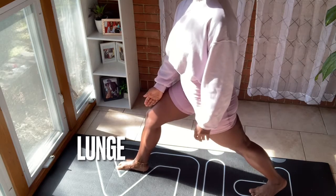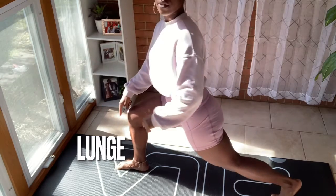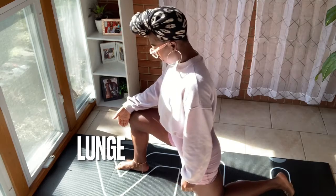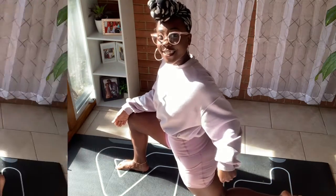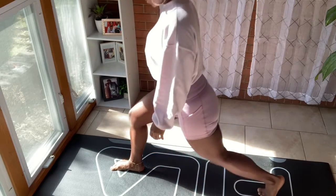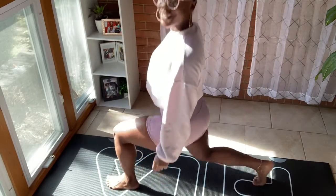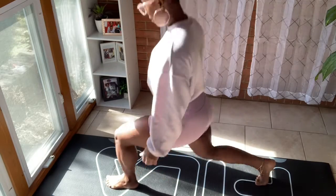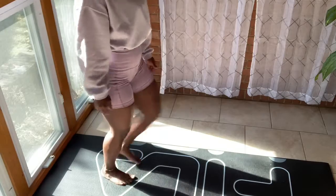Moving on to the lunge — the infamous lunge. Keep the knee behind the toe. My tip is to just worry about the knee and the toe first: get down into the position, look at your knee, look at your toe, and make sure it's behind. However it feels comfortable to lift up from that point, that's when you lift — whether you use a chair or a wall, it doesn't matter, as long as the knee is behind the toe.